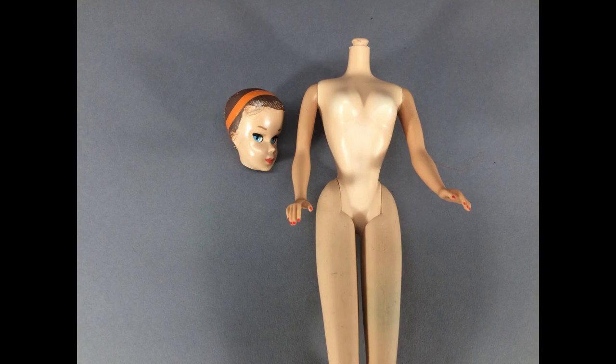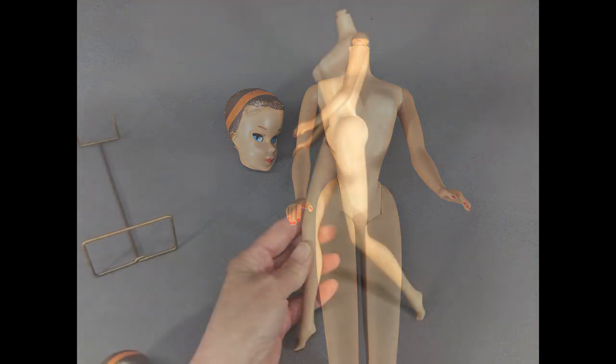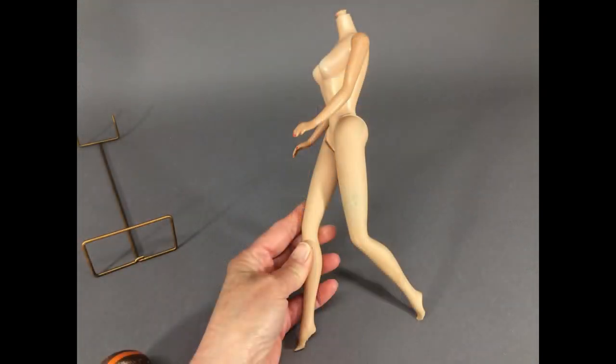Unfortunately, her head doesn't stay on her body too well. I think a rubber band around the neck knob would probably help. She has the bend leg body that Mattel also used for the American Girl Barbie and bendable leg Midge dolls. I have one each of those dolls and both of them have damaged bodies. This one is in pretty good shape.